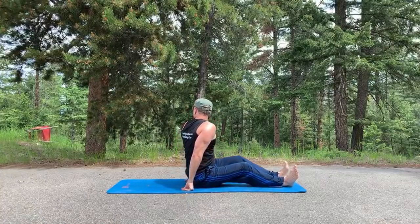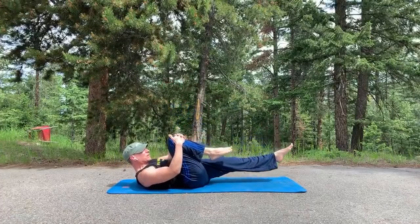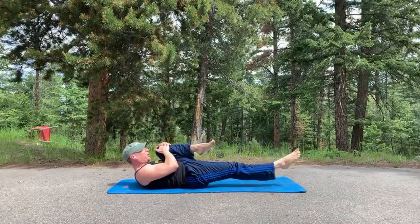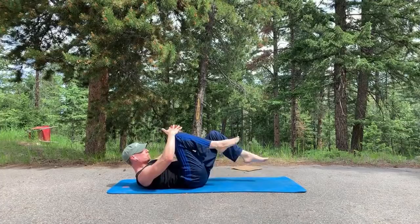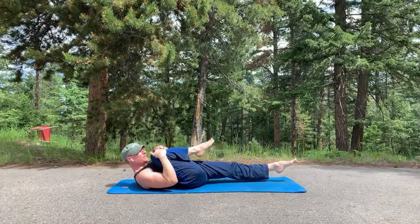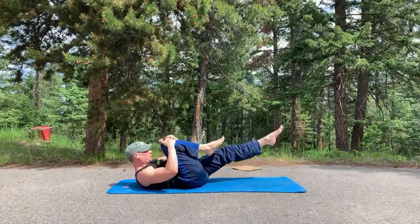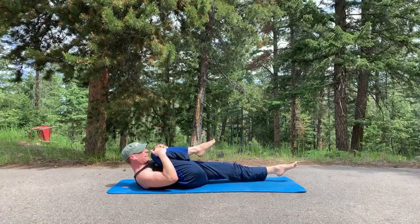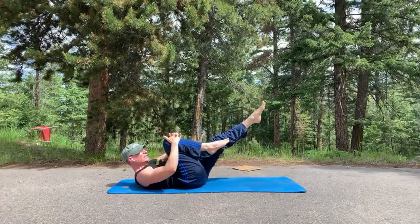Let's go into the big five — classic Pilates ab exercises. Single leg stretch: pull the right knee in, left leg out, ten times. Inhale, switch — exhale, pull. Get that stretch, separation of the legs. Relentless flow through ten reps.